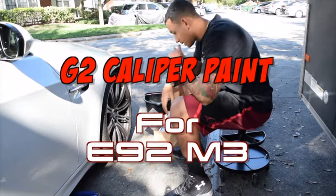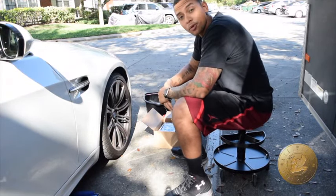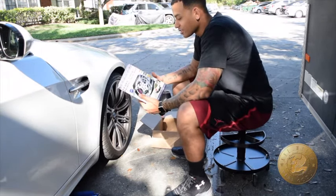What is going on YouTube, it's your boy Wisco. And today it is Christmas day, and instead of opening presents, I'm actually opening this bright caliper painting system from G2 in red.